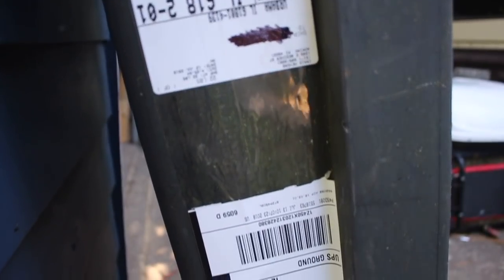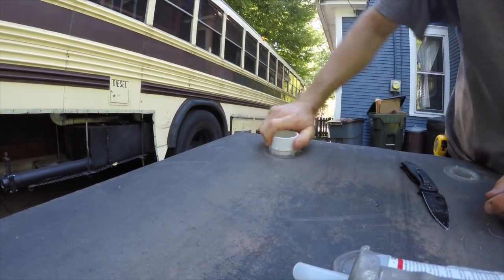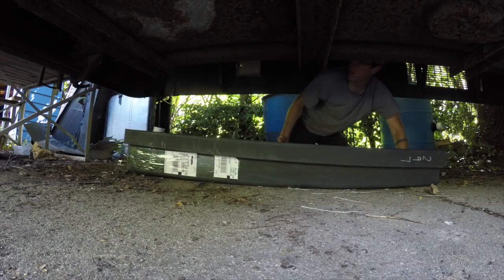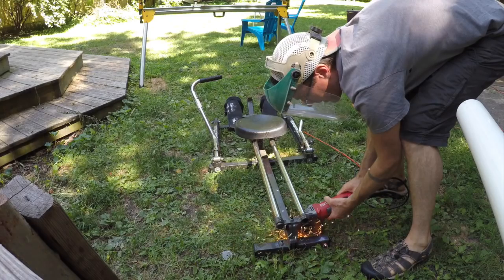If you learn anything from this video, let it be that you merely need to slap a UPS sticker directly on a used RV sewage tank if you want to ship it cross country. To hang the new-to-me black tank — which would now live out its life as a gray tank — I cannibalized an old rowing machine for some steel hangers.